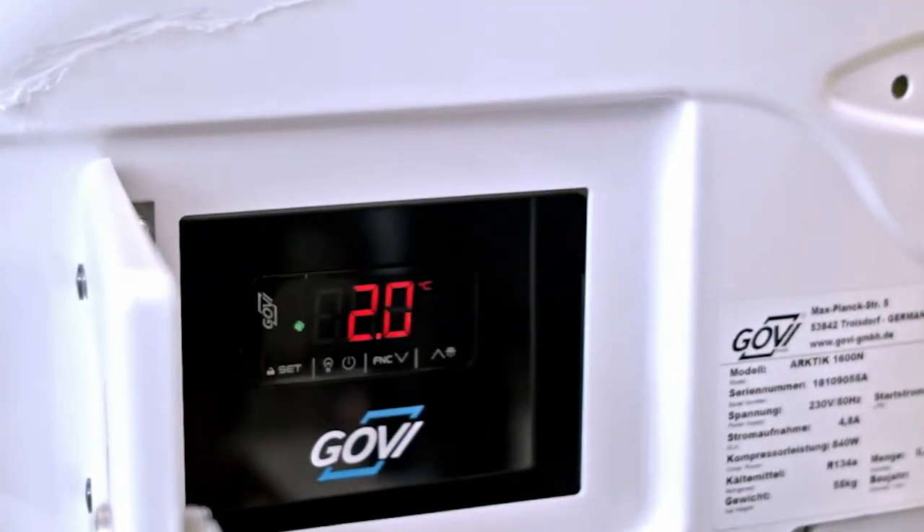People buy the Govi unit to be trouble-free. They want to set it and forget it. They don't want issues reoccurring, so the Govi unit is a reliable unit with a track record of minimal issues for the end user.